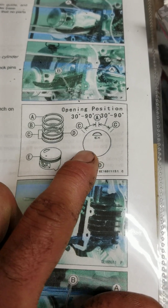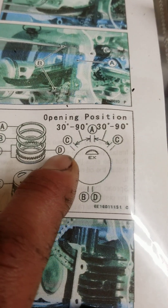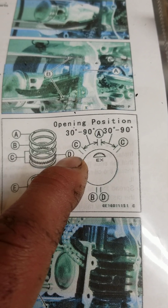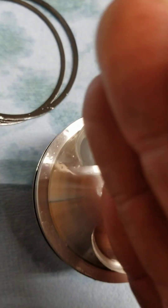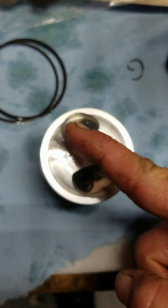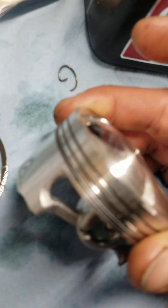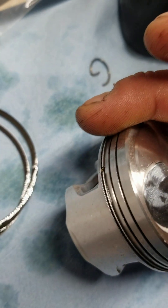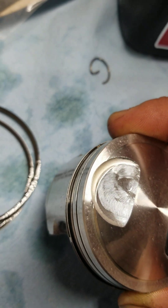The piston is marked exhaust, but ours has intake, so it's going to be the opposite. The lower thin oil scraper ring goes 30 degrees from the 12 o'clock position — pointed just to the left of the exhaust relief. The upper thin oil scraper ring goes 30 degrees to the right of 12 o'clock, just to the right of the exhaust valve relief.